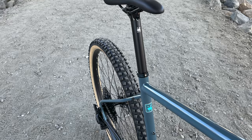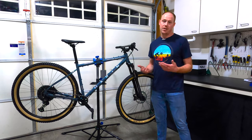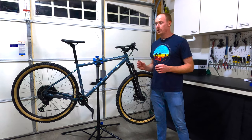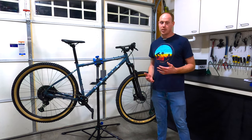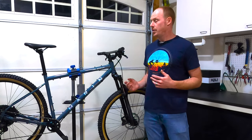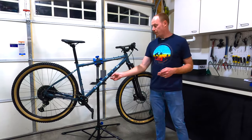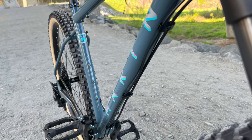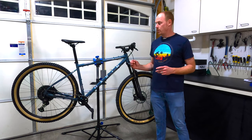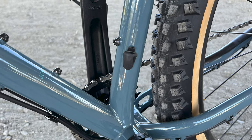Moving up to the seatpost, it's an aluminum 30.9 — a very common standard — but it is not a dropper post. Once you've ridden with a dropper post it's almost impossible to go back, so I really would have liked to see one here, but it's a game of give and take given the quality components elsewhere. Notably, the frame does have the ability to run an internal dropper cable even though all the other cables are routed externally. External cable routing isn't as clean looking, but it makes swapping cables much easier.